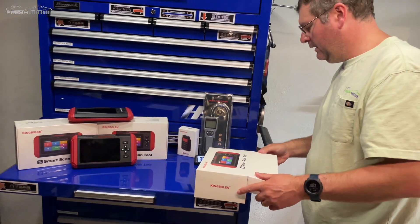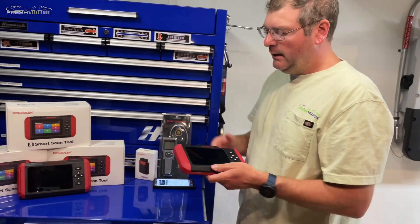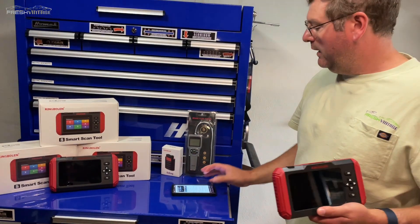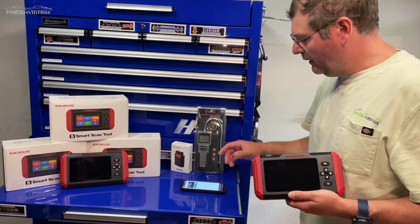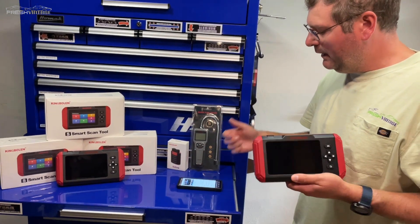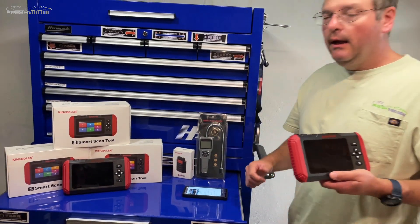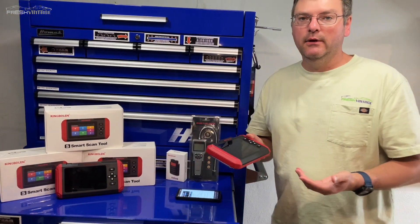So the S600 — very quickly, we're going to go out to the car and scan my CRV and check the check engine light. What you're buying here is essentially identical tools per se, but there's a difference in the software. The S500 has oil, brake, SAS, and ETS. The S600 has oil, brake, steering angle sensor, electronic throttle, VMS, diesel particulate filter, TPMS, and brake bleeding. With that, we're going to go out and actually scan my CRV to see why the check engine light is on.